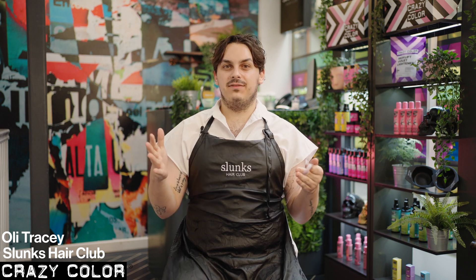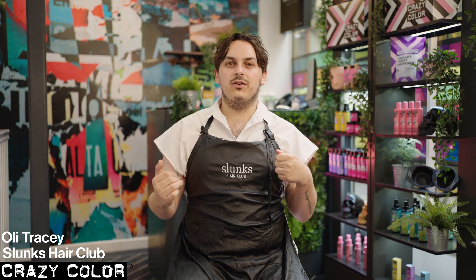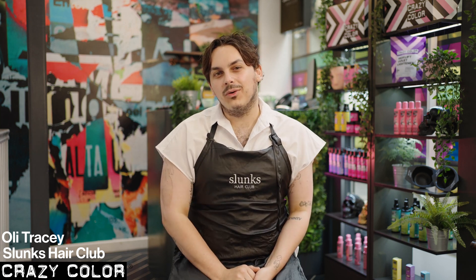What I'm going to do today is I have a model coming in who is already lifted, already a bleach girly. I'm just going to refresh that blonde and keep it really super natural and creamy, and I will show you my formulas for that.